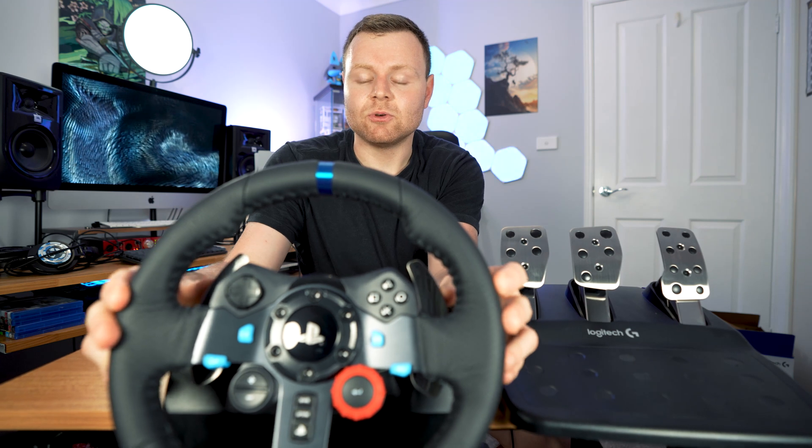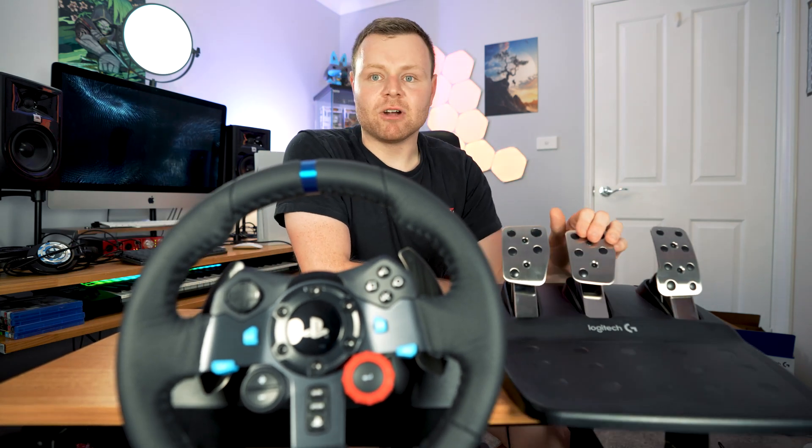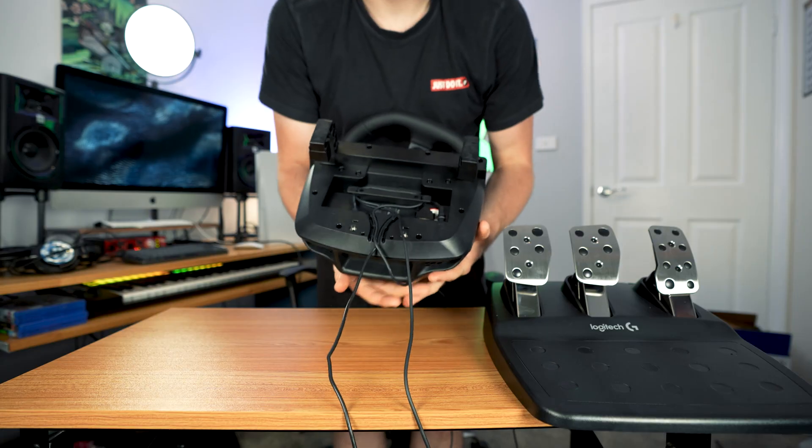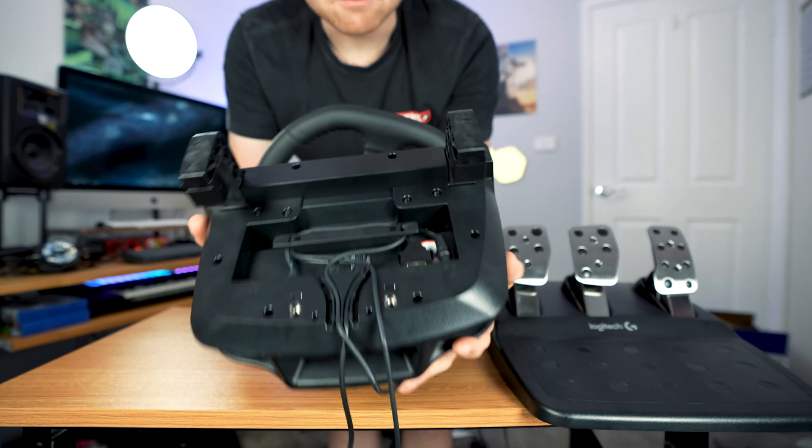On the wheel we have these two metal things at the back, and what those do is change gear — so you press the clutch and then change gear using those. And then we have the brake and then we have the drive pedal. I've also got the cables really nicely managed.